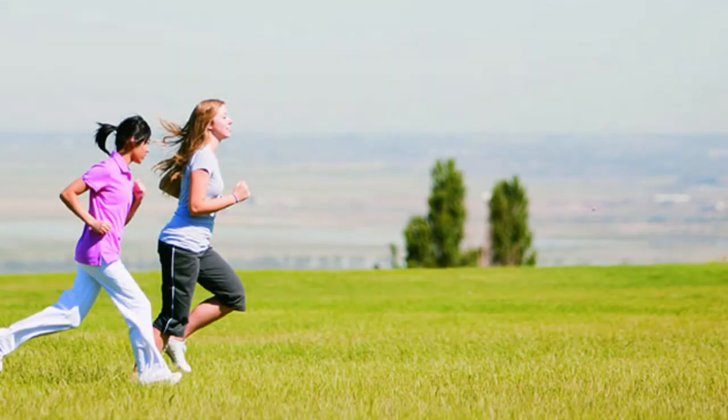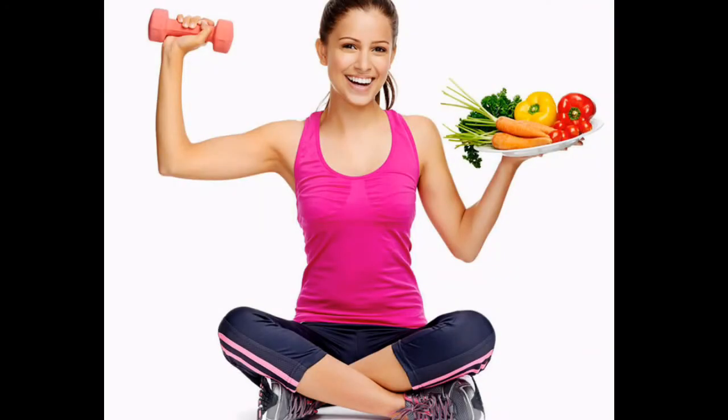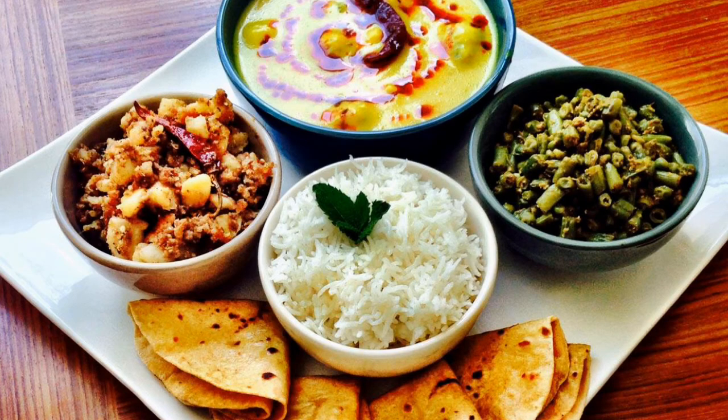Acts as a painkiller in arthritic patients. Practice Vajrasana for 15 to 20 minutes after lunch or dinner. You can increase the period as long as you can. You can also practice before having food.